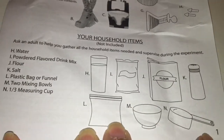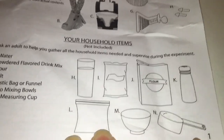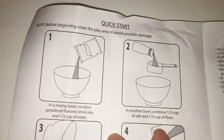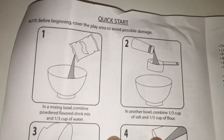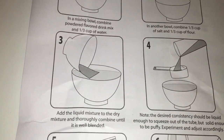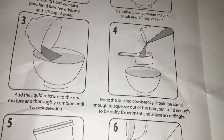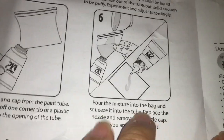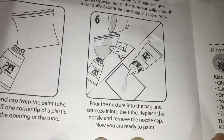Now let's turn to her experiment. Looks like we're going to need flour, salt, and powdered flavored drink mix. We don't drink Kool-Aid in our household, so we don't have that. But we're going to combine water with the drink mix to make the color, and flour with the salt, then add the two together, mix it up, and pour it into the paint tubes. And then lastly, try to paint. Let's try it.